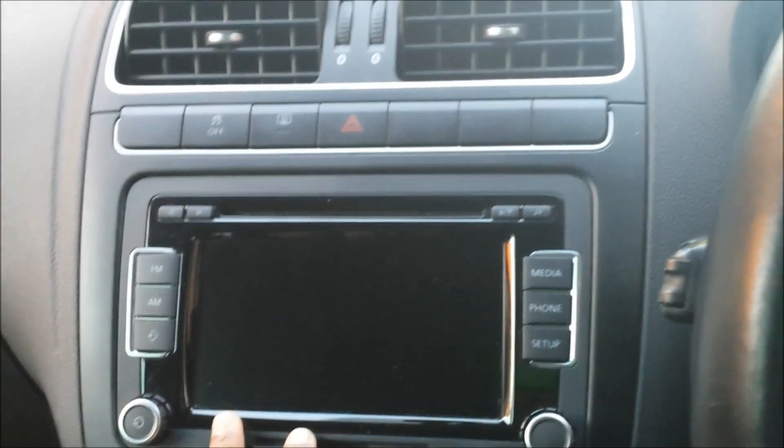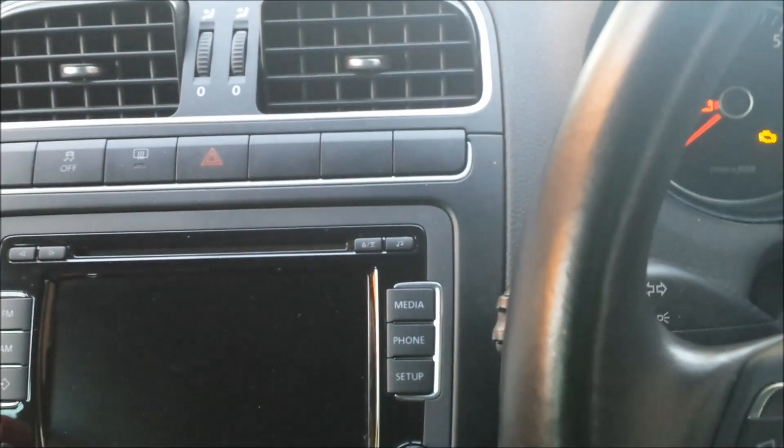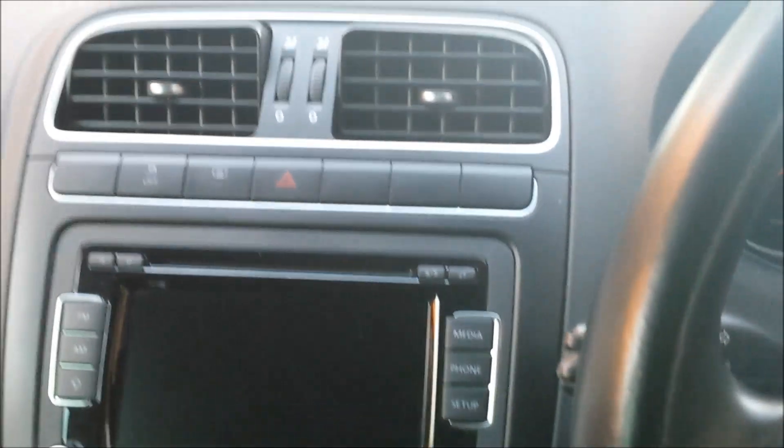You can get navigation as well, but on these type of cars there's no point buying the factory navigation — it's really expensive, like three grand. Might as well just buy a sat nav.